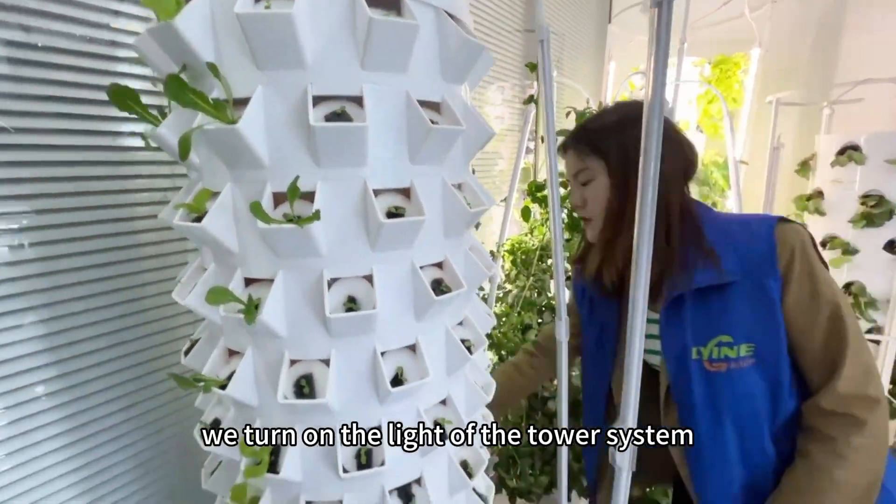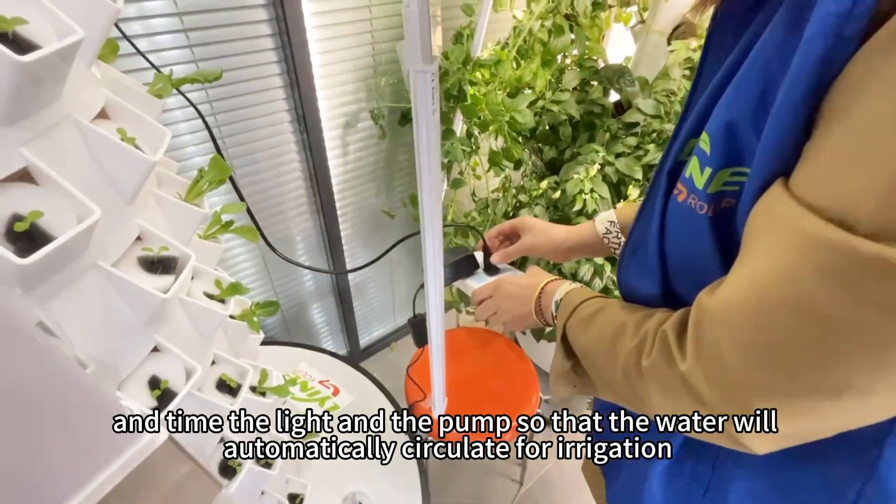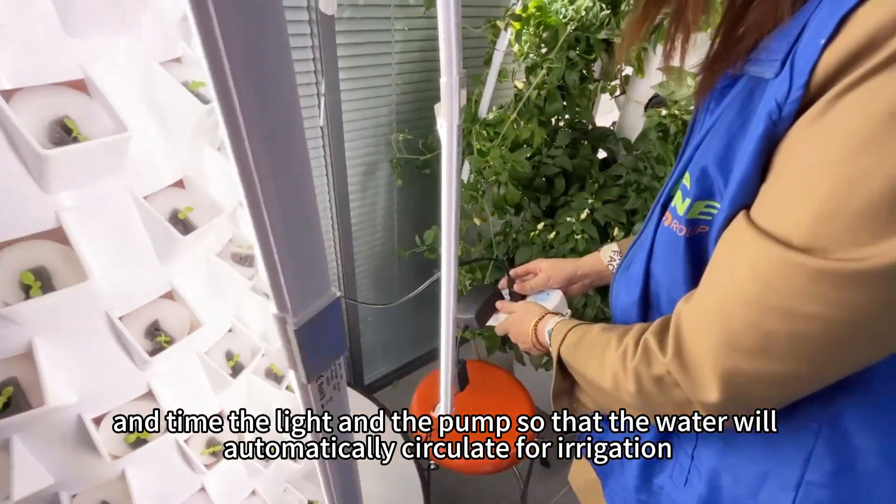After doing this, we turn on the light of the tower system and set a timer for the light and the pump so that the water will automatically circulate for irrigation.